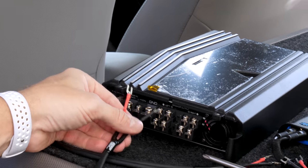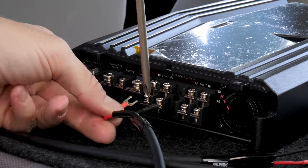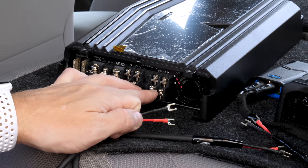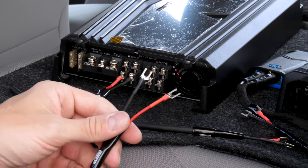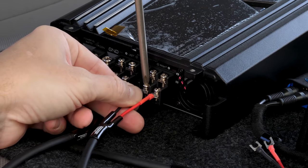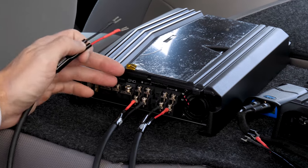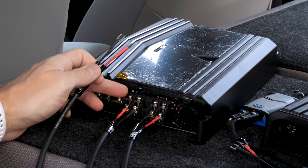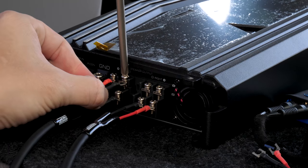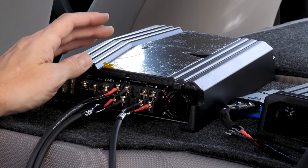Our first connection will be the left rear, or in this case, left B. Our second connection will be right B, or right rear. Our next connection in this four-channel setup will be the left front, or left A. And our very last connection will be the right front, or right A.